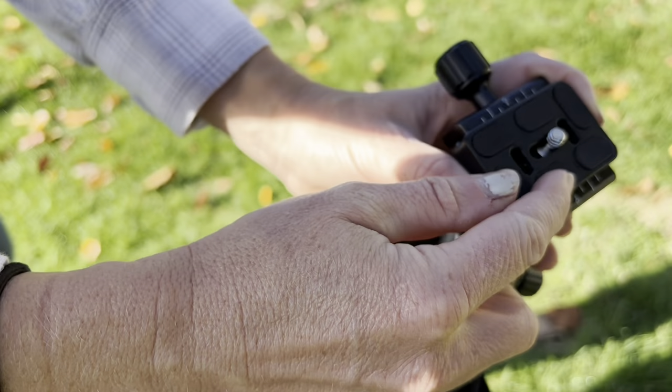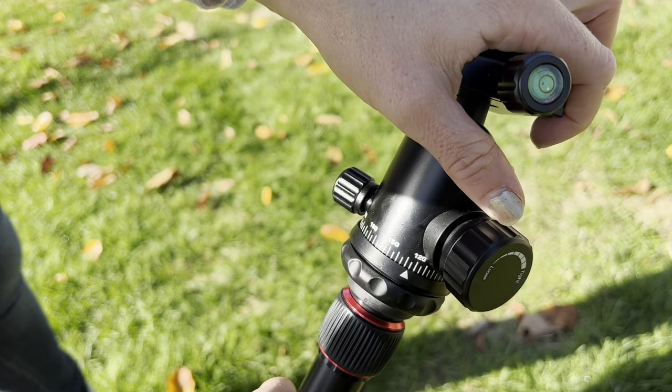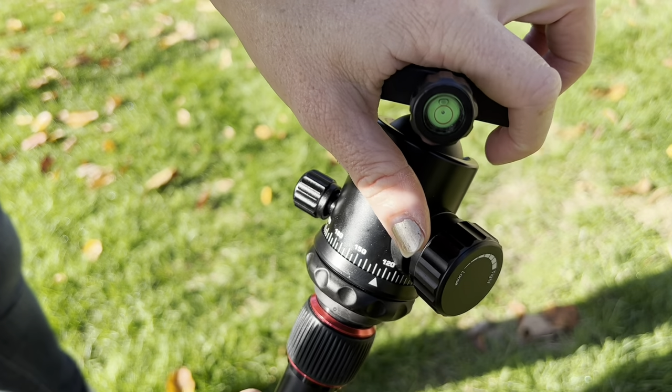Up top here is where you're going to mount your camera, and there's another level right here so you can make sure that your picture is exactly centered.